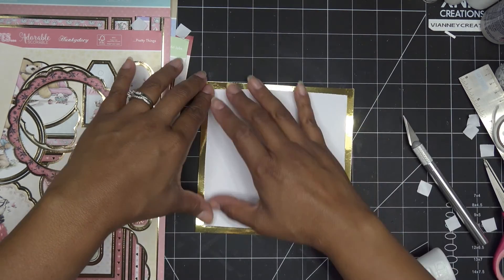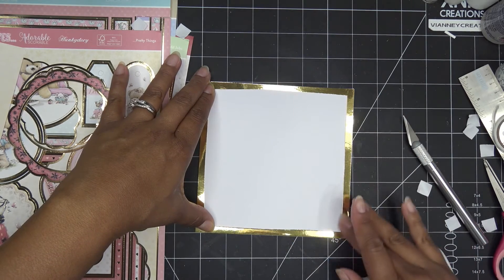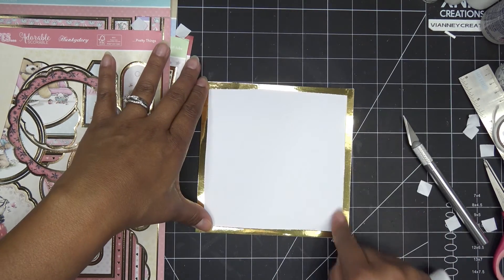Since we have that and we have our card base, what I'm going to do is adhere this to my card base first and then bring the other piece over. With this one, honestly, if you're really good you could have left yourself an eighth of an inch — just the eighth of an inch. But I did about a quarter-inch space there because we're going to stick it down to the card anyway. Definitely give yourself some extra room there.